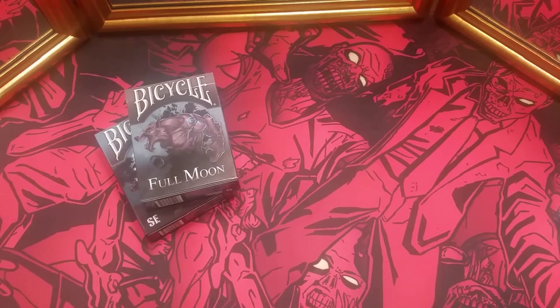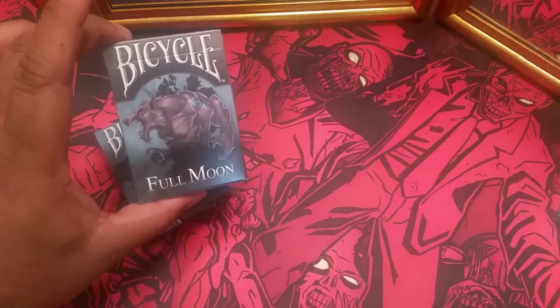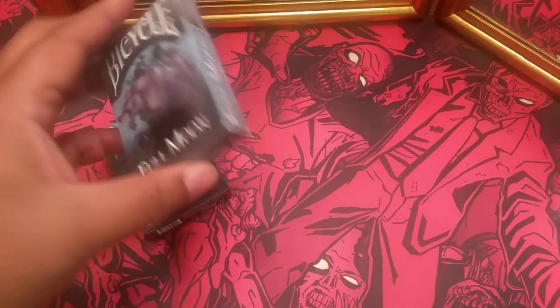What's up, YouTube? This is Daman, aka The World's Worst Magician, and today I'll be bringing you a look at the brand new Full Moon Bicycle Playing Cards from Crooked Kings.